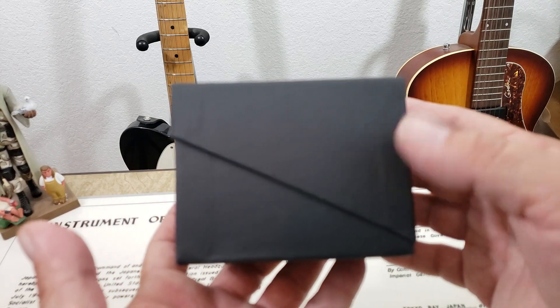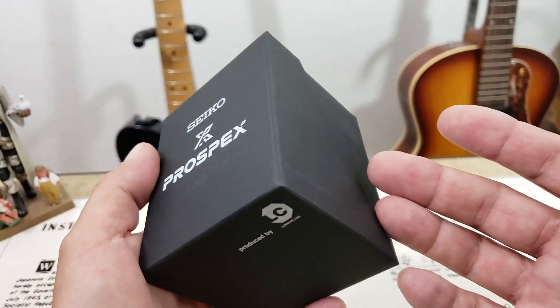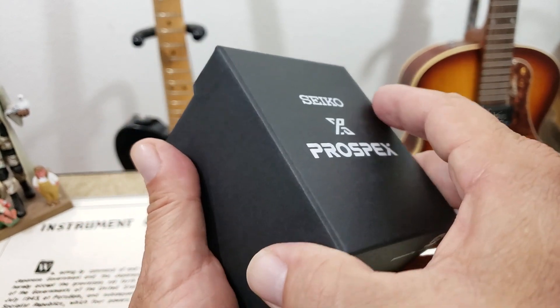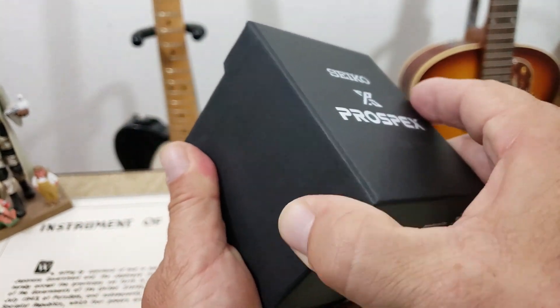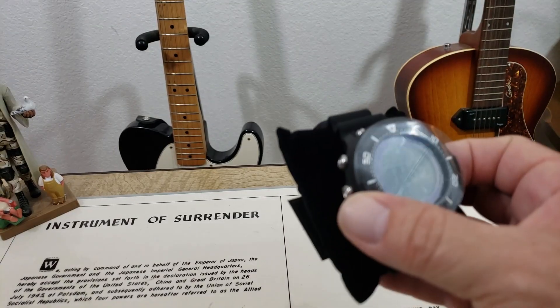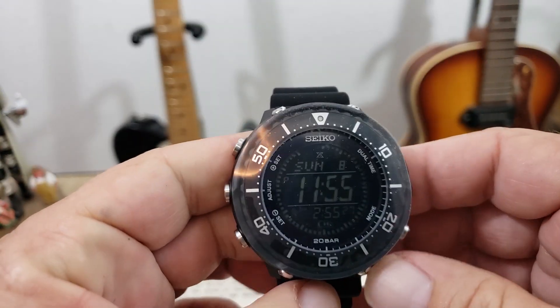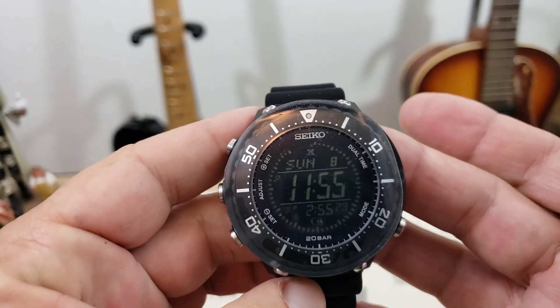This is in the newer style ProSpex box, like they're doing the new SKXs in, or kind of a similar style — less packaging. That's what Seiko's really going for with these. I ended up picking up one of the Solar Digital Tunas — the DigiTuna, I guess they're calling it. And I've really wanted to check one of these out.